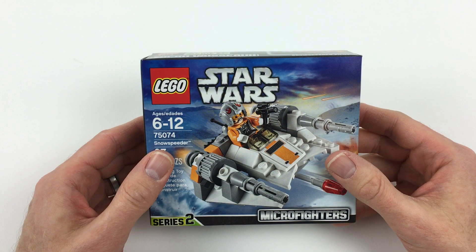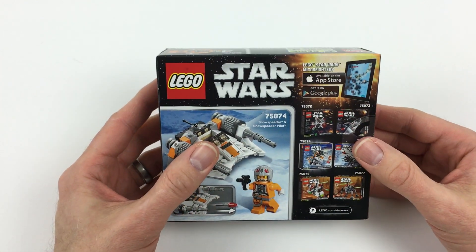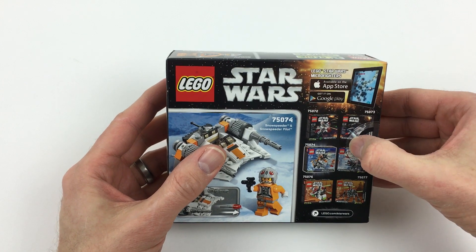The Microfighter's sets are all little versions of Star Wars vehicles, paired with relatively oversized minifigures, so they come out looking kind of cute and silly.